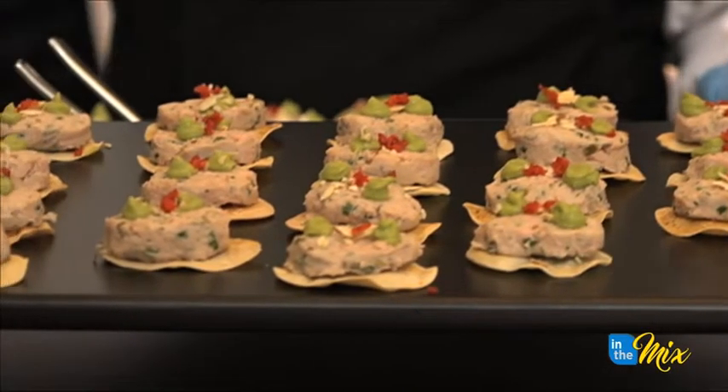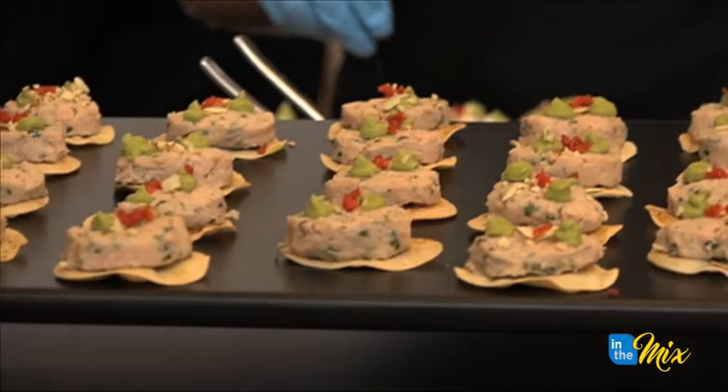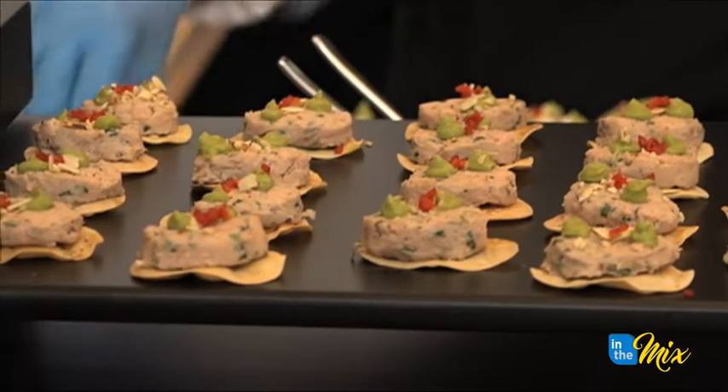I've never worked with this product before, so it's fun to take something like lunch meat and turn it into something five-star like we do at the Dusat.